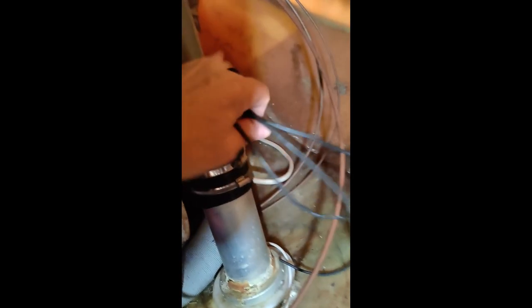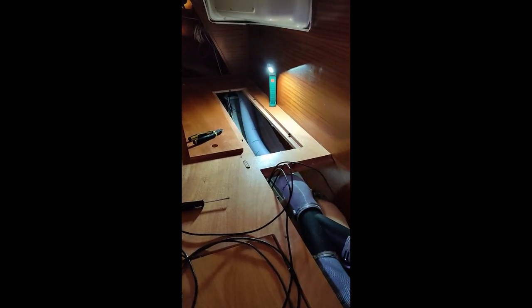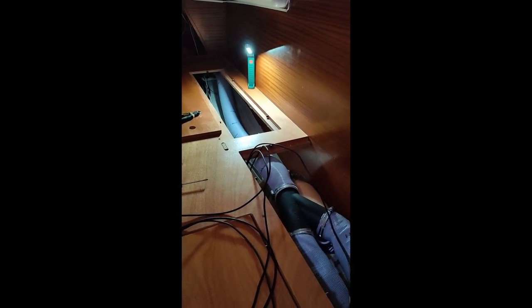The other thing you can see is that here I have the transducer cables, which I got from the steering stand all the way up to here. I now need to trace them all the way back to the cockpit. Finally got them out of the aft and going back into the cabin.